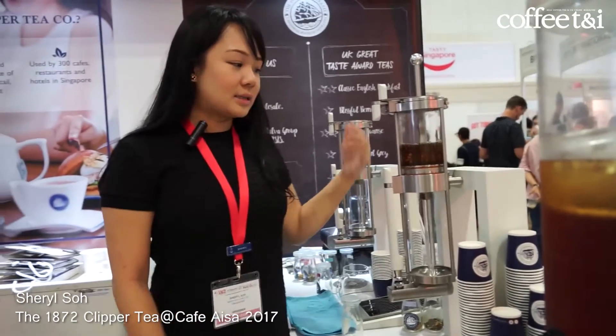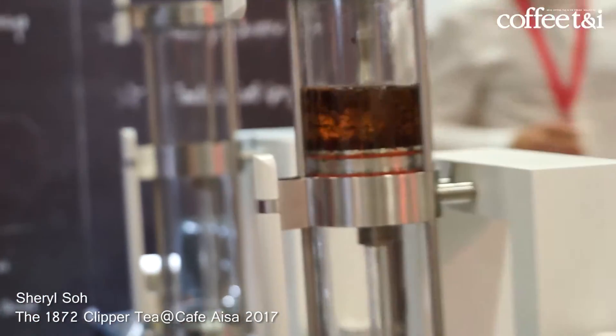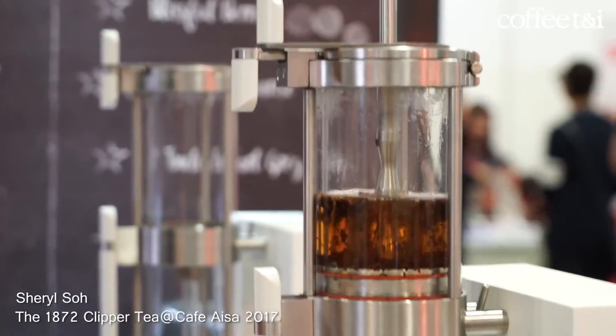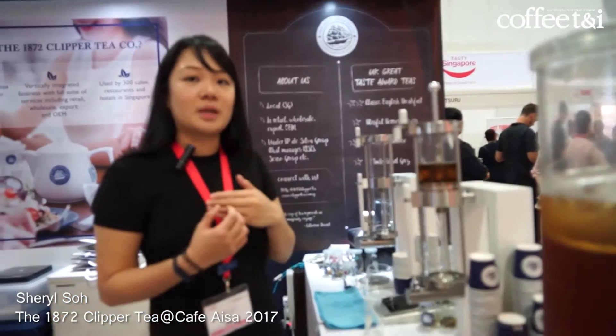So now there's an agitation process where you can see bubbles in the chamber. With this machine you are able to extract the flavour out, instead of just the tea taste — in a teapot the temperature will actually change over time.